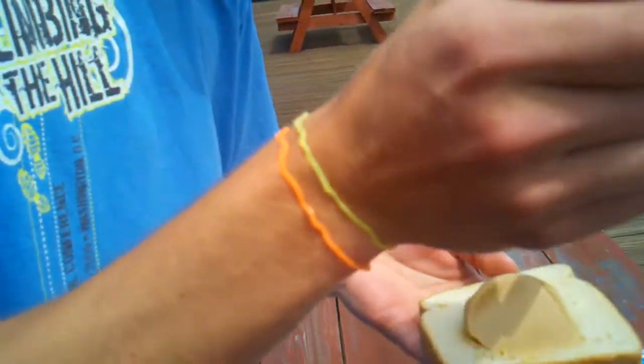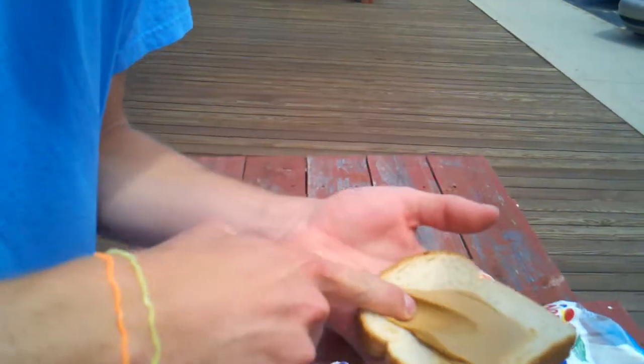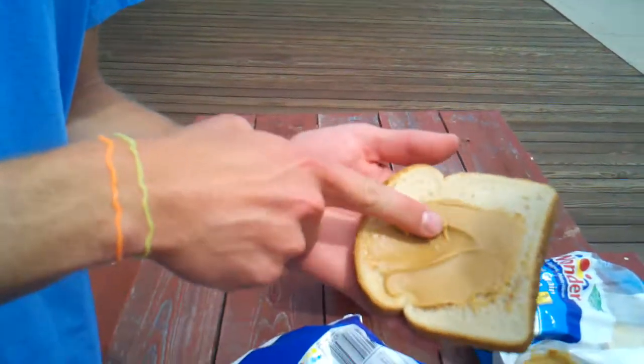Oh, look — but now there's like a big clump of it. We should probably spread that out. Use your finger. Yeah, that's nice. At least we're gonna eat that.